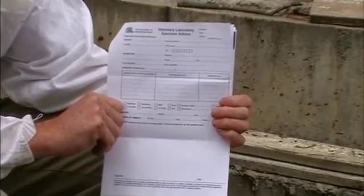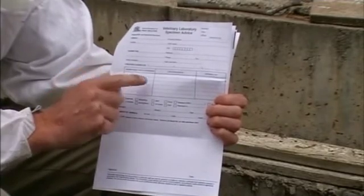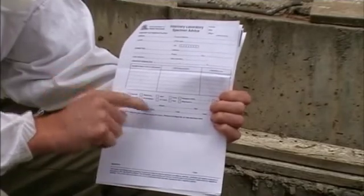You need to fill out a lab report — put your contact details, your name and address, your phone number preferably, the location of the beehives, how many beehives are at risk, and what you think it is. Do you think it's European, American? The more information you put on that report to the lab the better.